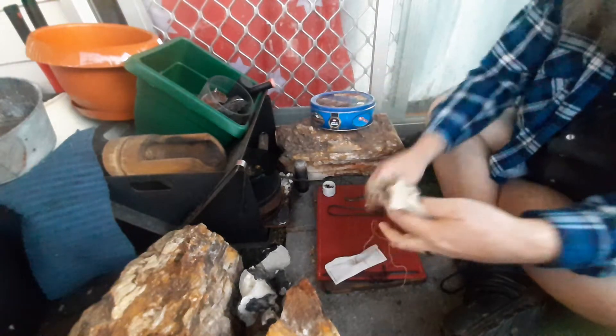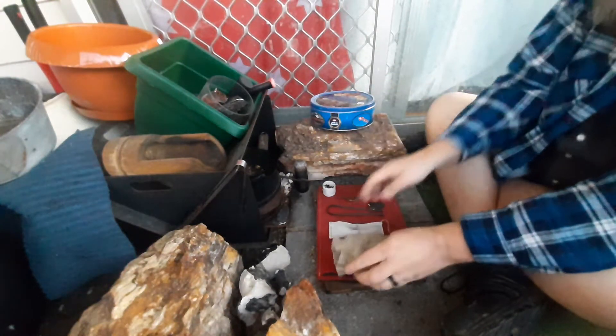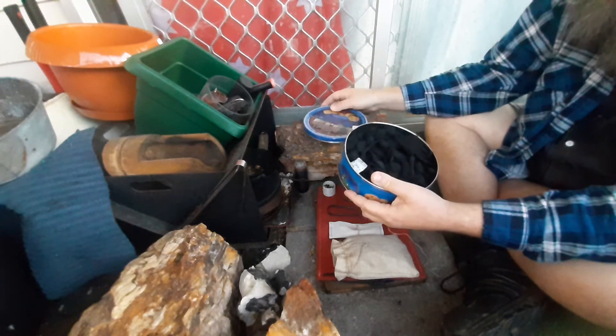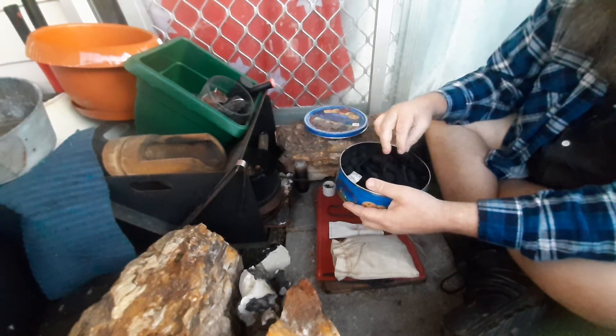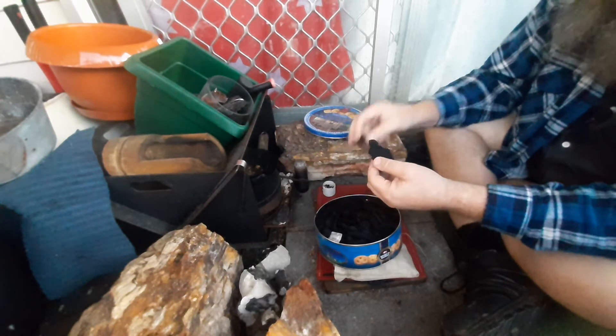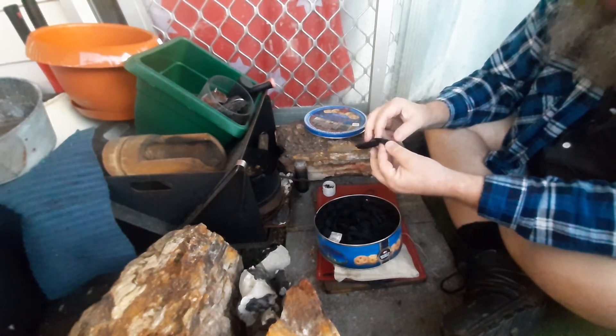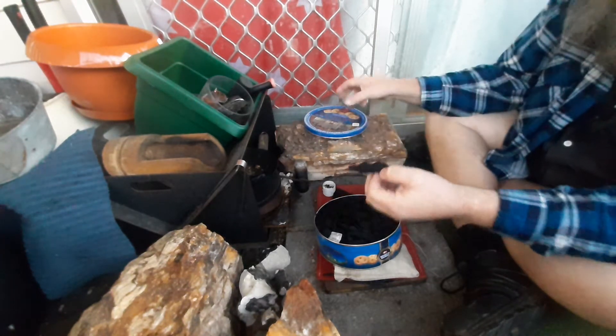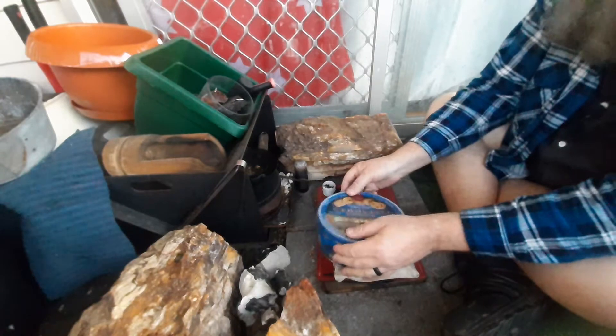I'm going to light a candle with some char cloth. I haven't done it for a while and it's quite early. With everyone up, I've stopped doing my nightly practice. Let's see how we go.